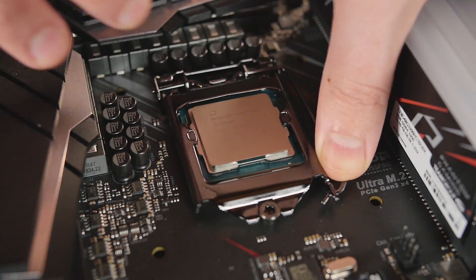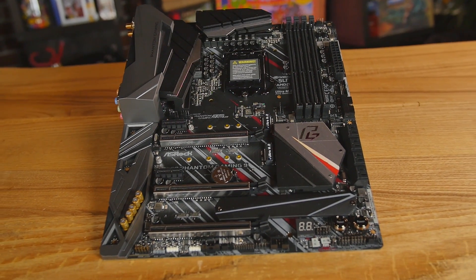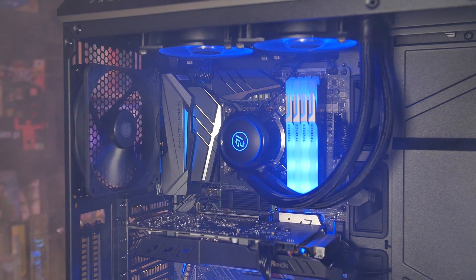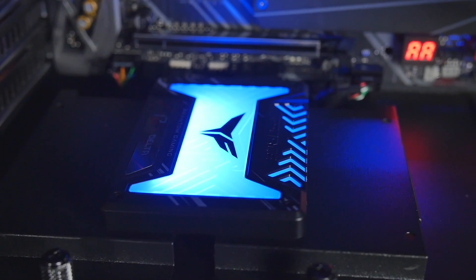Let's talk about some of the key features on the motherboard. First off, you guys can see the aesthetic. It's clean and minimal while still having that slight gamer edge. And we've got several different zones here for RGB. This is the ASRock Polychrome software, and we have multiple different RGB headers. They have their own software to control the RGB, or you can just make it all work together here with Polychrome. It all works just fine.